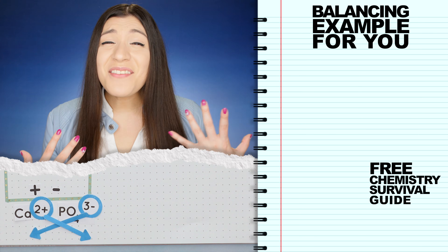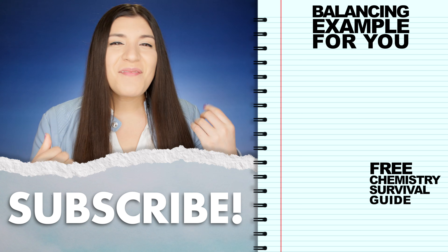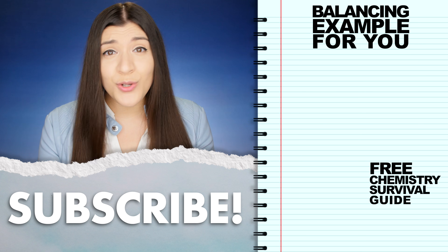We still have to know how to balance chemical equations, so click right over here. And remember, stay determined. You can do this.